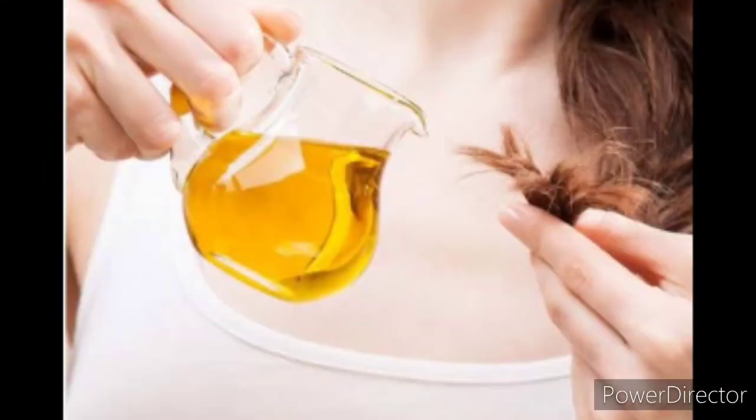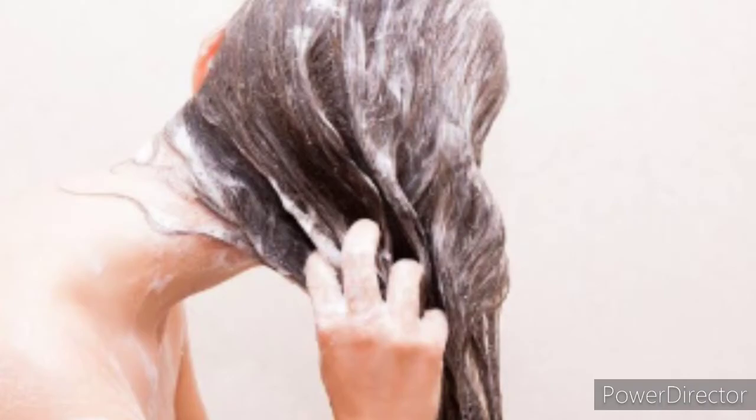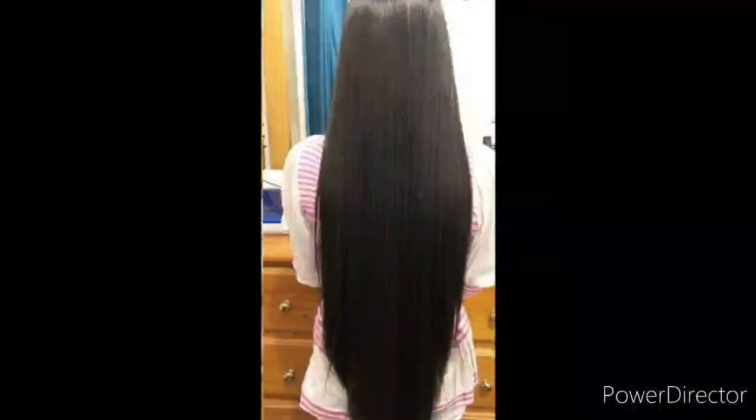Massage for at least five minutes and then wash your hair in the morning. Friends, follow this process with one day gap in between, and within your first seven days you are going to see the best results.